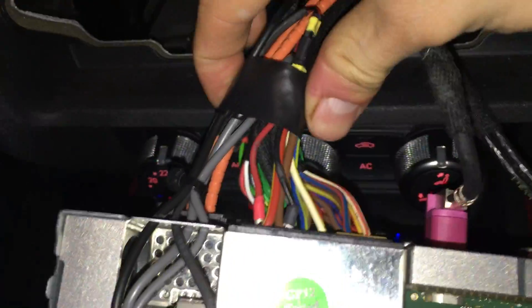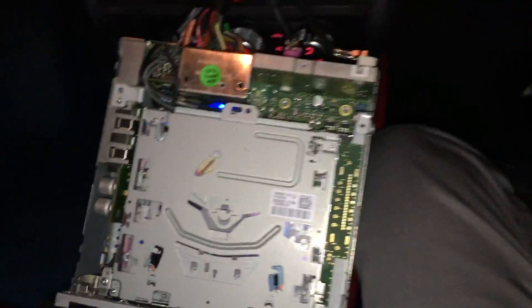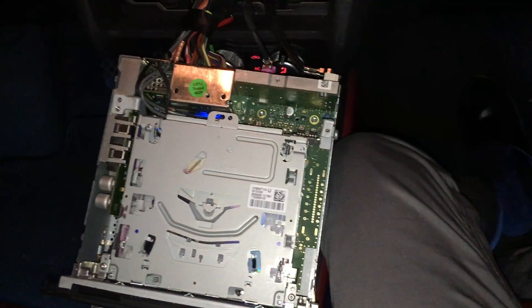I've taped everything together just to hold it in place, however as you can see everything is removable — this cable comes right out and you can remove every cable and this whole section. This is how I made it in my workshop.